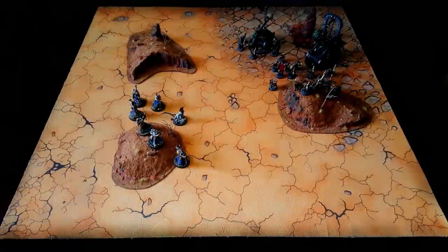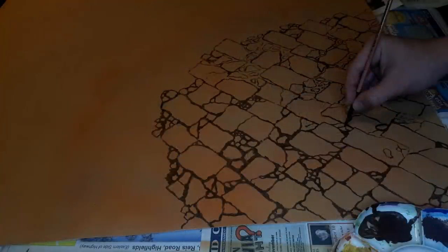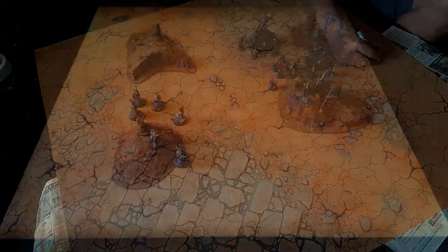Hi everyone and welcome back to the channel. This week's Wargaming Terrain Tutorial we're going to be looking at making another battle mat. I'm really excited about this one — I was quite nervous going into it. Painting canvases is certainly not something I'm familiar with, I've never tried anything like this before. But this one is a much more detailed battle mat, and it's really easy to do. I will go through all the steps of this.